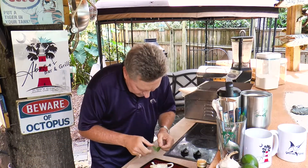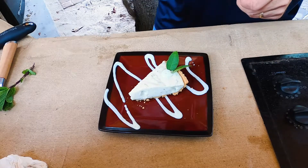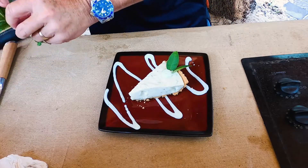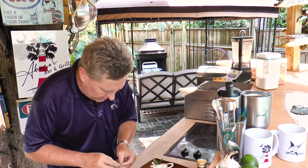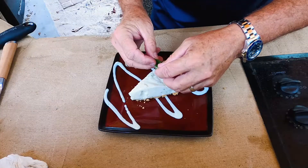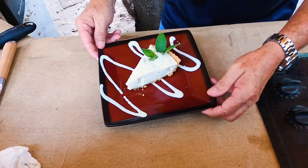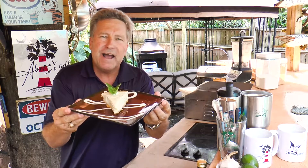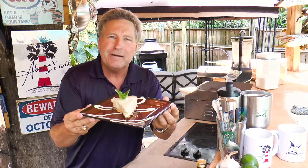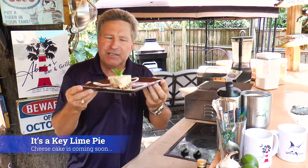This is actually a leaf of a key lime tree. Then we're going to grab a little bit of mint right here and do the same thing. And there we go — that's a two ingredient plus the pie shell no-bake key lime cheesecake.